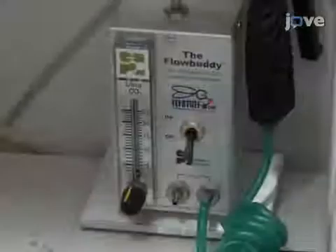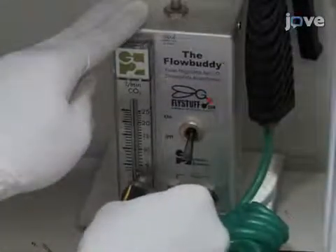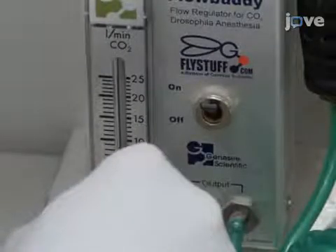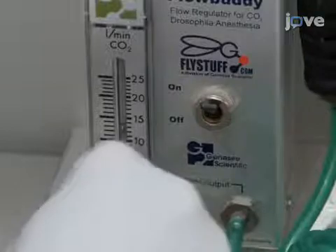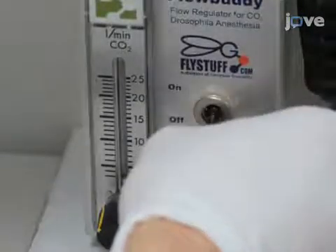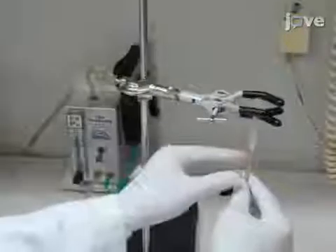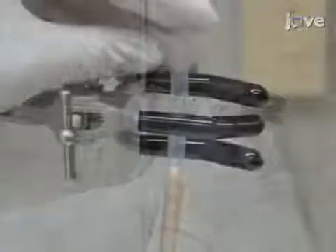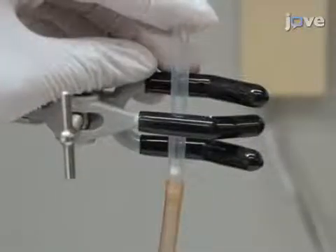To provide force, attach the syringe barrel to a carbon dioxide flow regulator. The regulator must have an on-off toggle switch and good control of the gas flow rate. Then clamp the barrel vertically to an iron stand, such that the impactor will fall to the bottom of the barrel.